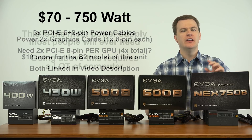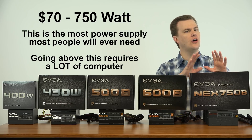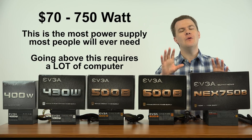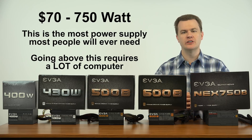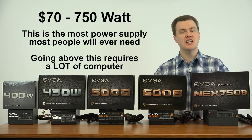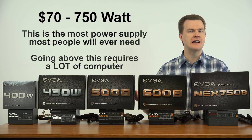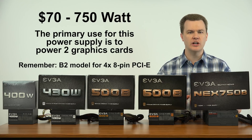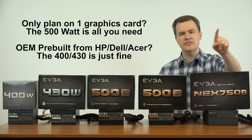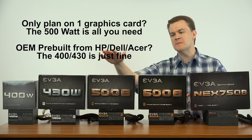For the extra $20 you also get a longer warranty and can drive any two graphics cards on the market. You could put two GTX 1080s in SLI on an overclocked i7 on this 750-watt power supply and be just fine. This is kind of the max most people need. To go beyond 750 requires an elaborate setup. There are 1000-watt power supplies, but they're more flagship products — for four graphics cards and 20 hard drives, sure, but 99.9% of anyone watching this would never need more than this.